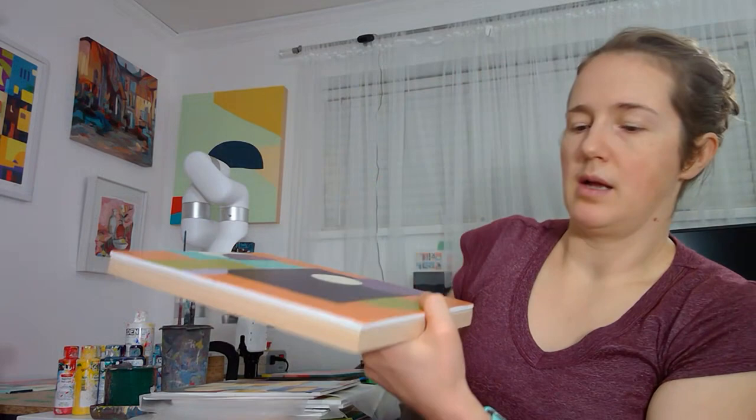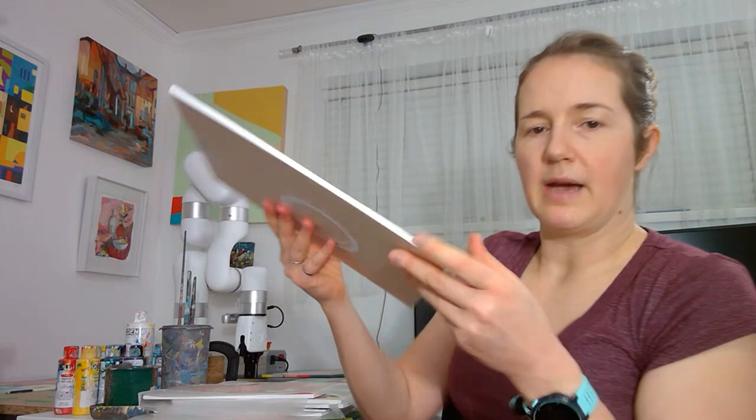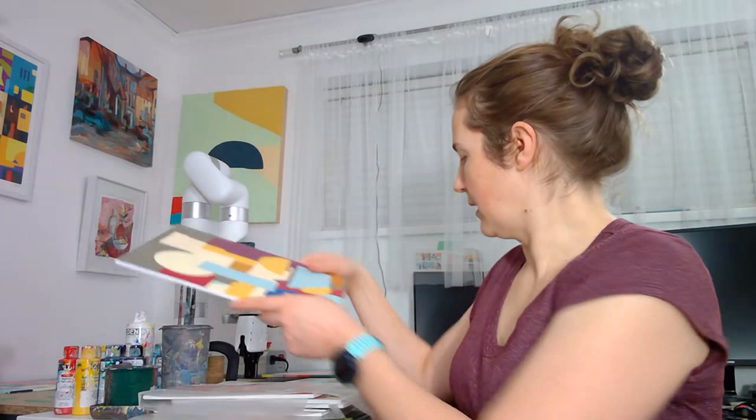When you paint straight onto panels like the one on the wall, you have to protect all the edges because they're now part of the painting. But with this — when it's just on a thin piece — I only have to protect this much. It just makes it easier to store and easier to protect.